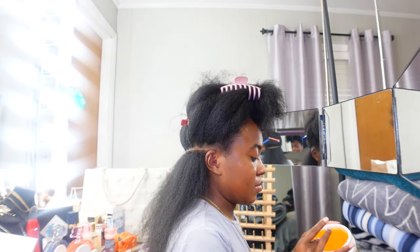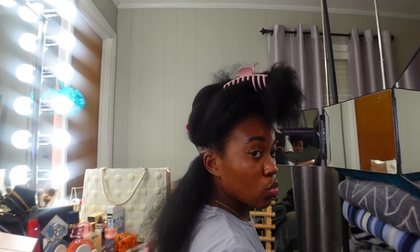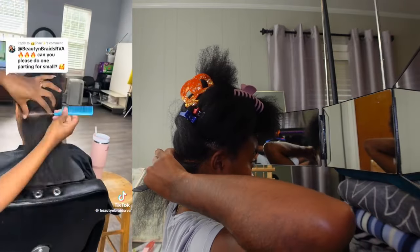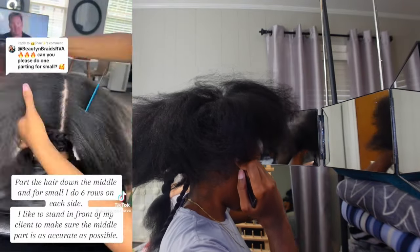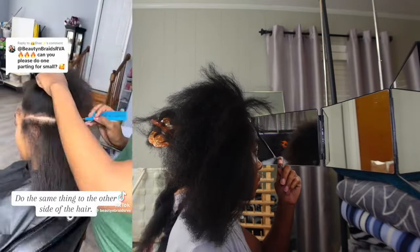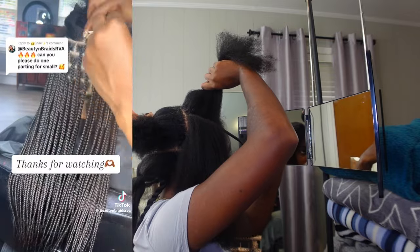Now I'm moving on to parting — I can't help you here, I'm sorry, I suck at parting. But what I can do is show you the video I followed that helped me part my hair on my own. This is a TikTok I follow; I'll link it below so she can get her views and credit. Her video was really helpful, and once you've done all your parting you can move on to separating your braiding and curly hair.